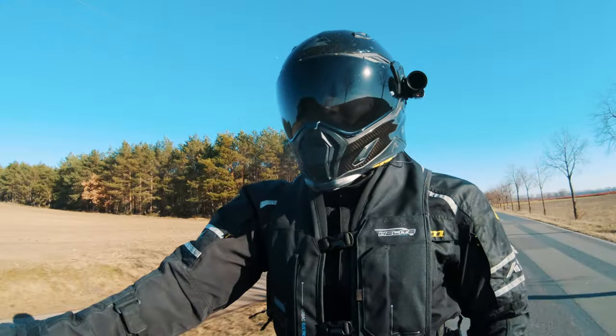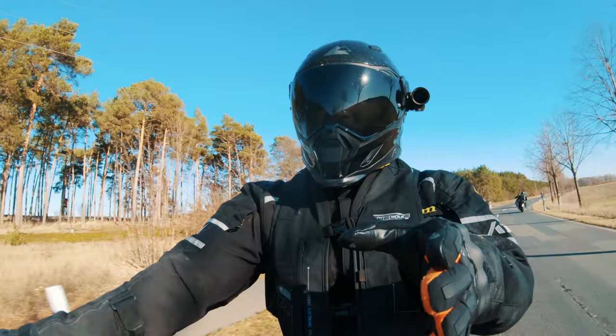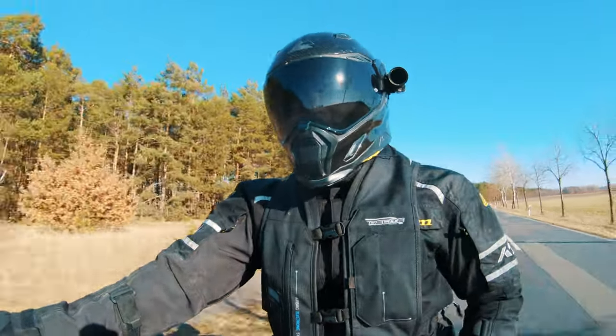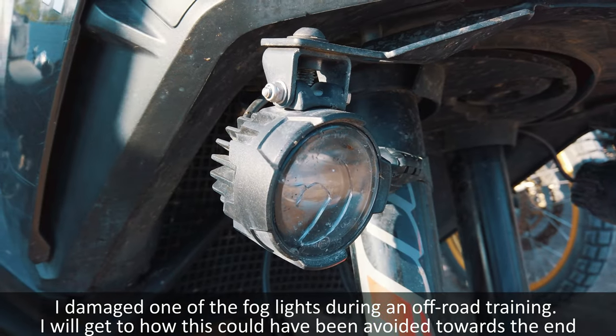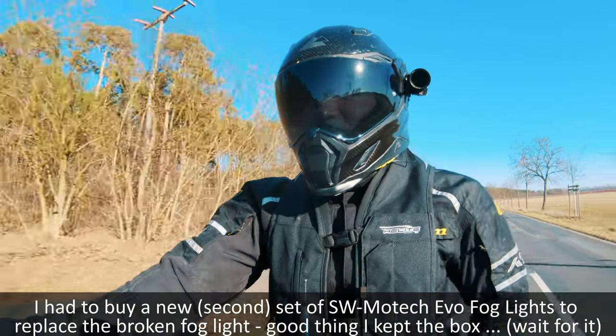Since then, I think the KTM foglights are mounted a bit better and also mounted a bit closer to the inside of the bike, which I think is a huge advantage. The SW Motecs kind of stick out from the side — that doesn't really matter for road riding, but for off-road riding it does matter, because it's very easy to hit your foglights, and if they're closer in to the bike that's probably a better design.